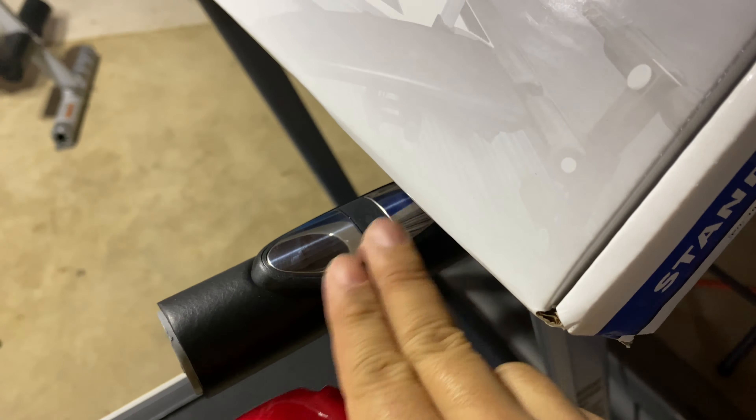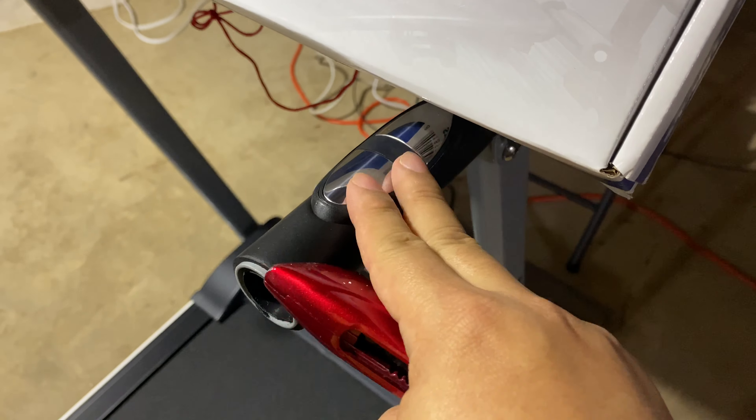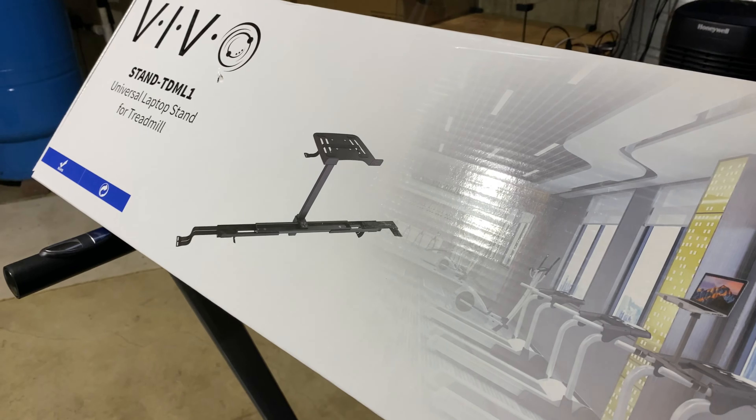Now you might be able to see here that I have heart rate sensors on these handles, so I am going to basically be sacrificing these, which is fine for the ability to do a little work.